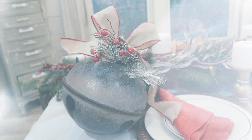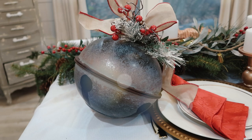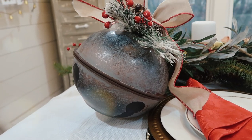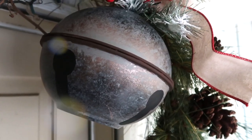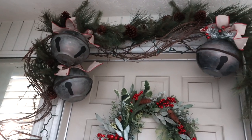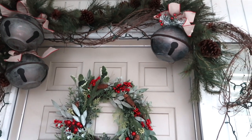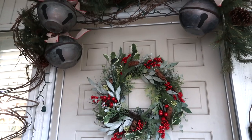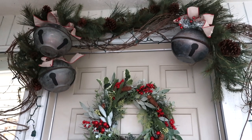I decided to hang mine on my front porch — I wanted to have some big bells hanging above with the garland, and I love how this turned out. I'm super happy with it. If you're thinking of other places, I think a Christmas tree would also be great to have some of these among your ornaments. They would be a huge statement piece for a very inexpensive price tag. Thank you guys so much for watching — if you haven't hit that red subscribe button yet, make sure you do that. We'll see you guys in the next video.